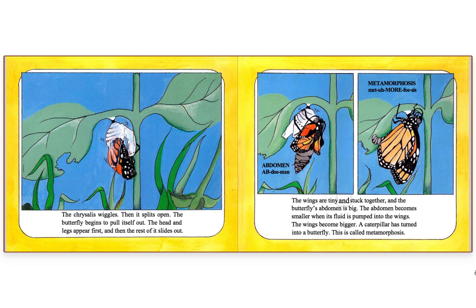The wings are tiny and stuck together, and the butterfly's abdomen is big. The abdomen becomes smaller when its fluid is pumped into the wings. The wings become bigger — a caterpillar has turned into a butterfly. This is called metamorphosis.